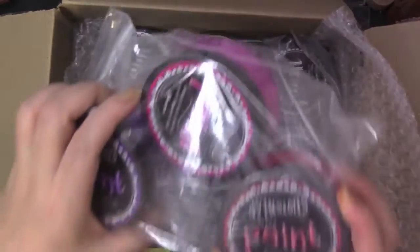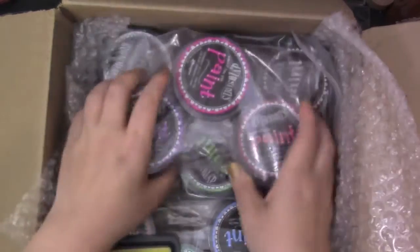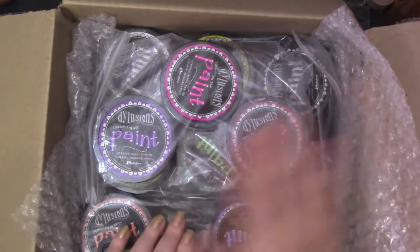These are acrylic — they're blendable acrylic paints. They're very fluid, so you can cover large areas in a very short time.